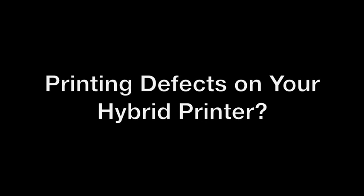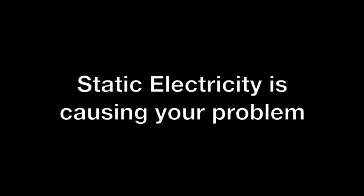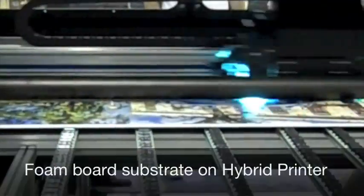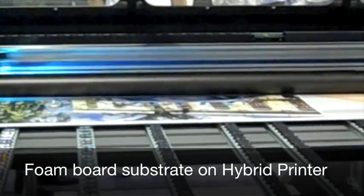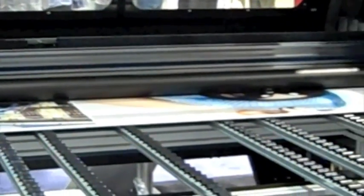Printing defects or other problems on your hybrid printer? These problems may be due to the presence of static electricity on your substrate or machine. This foam board substrate comes from suppliers with a high level of static charge. Moving parts in the machine can also increase the levels of static electricity and lead to more complications.